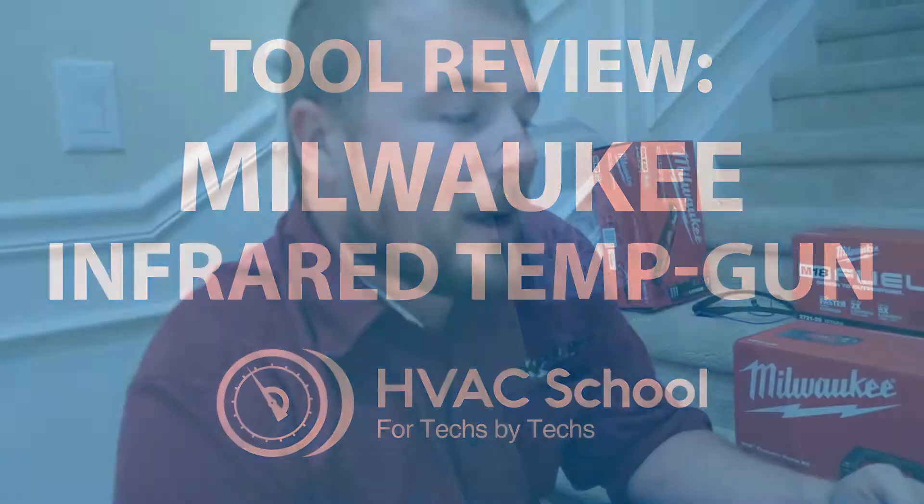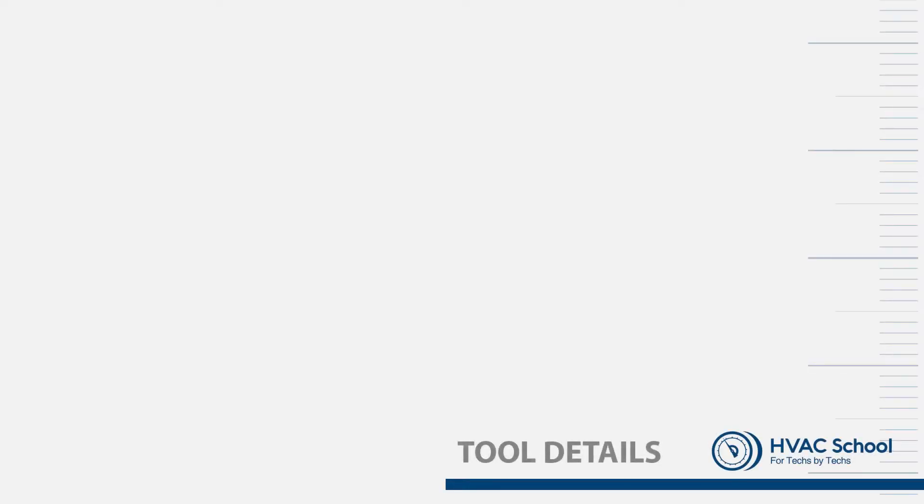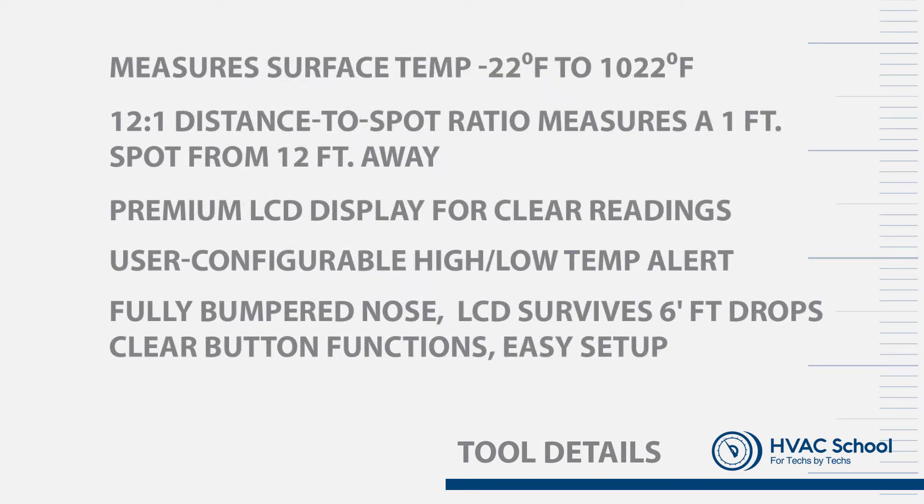Let's see what we got here. It's a Milwaukee 12 to 1 infrared temperature gun. You're gonna take your temperature from a distance. It is impact rated, fills the same 12 volt M12 battery that goes in a lot of their other tools. It's impact resistant from six feet - a six-foot drop won't break it if it falls out of your tool bag. There are some limitations to an infrared gun, which we'll go over as we test it.